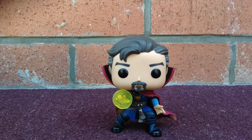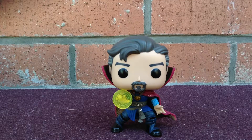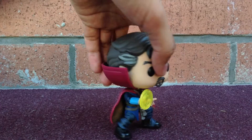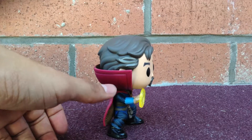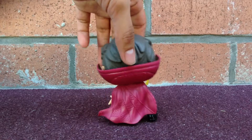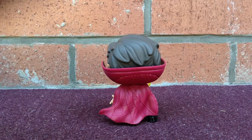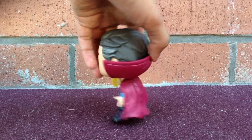Let me bring it up a little closer so you guys can take a look at his costume. His costume looks really cool — his beard, his hair, his eyes, his eyebrows, his pose. I'll show you guys the side of this pop figure. You guys can see his red cape; the cape also goes around his neck and part of his head. You'll see his hand being extended out. The details of this cape look really cool.